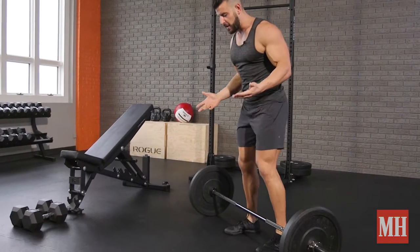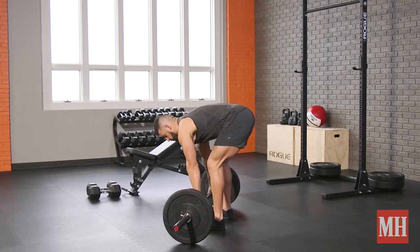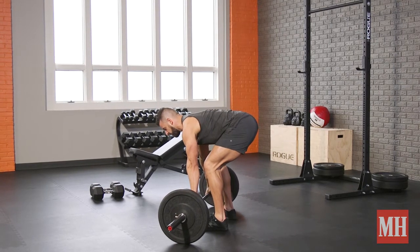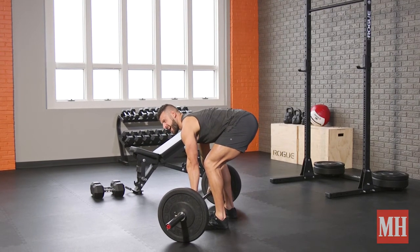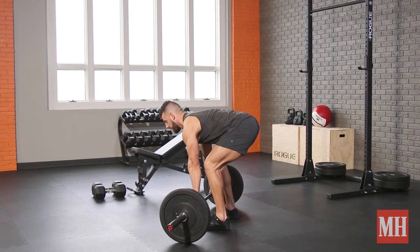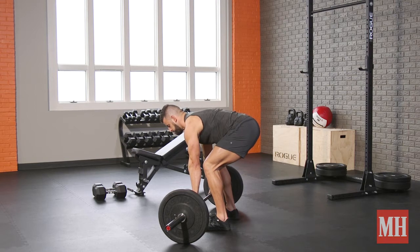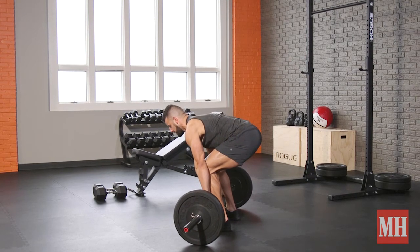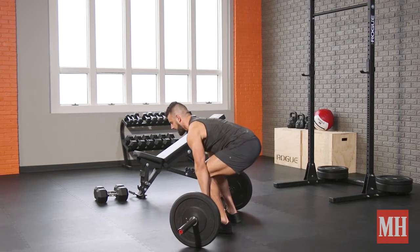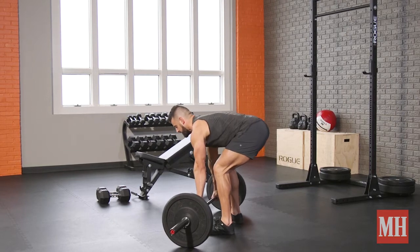Approach the bar with feet about hip width. A slight toe flare is okay. Go with a double overhand grip, and first create tension into the shoulders and lat area — think about almost lifting the bar, but not. If it weighed 135 pounds, apply 134 pounds of pressure. From there, fill the belly with air, roll the bar to the shins, then press your feet through the floor with the chin tucked, lower in control, and use that reset between every single rep. Think of it as a single at a time.